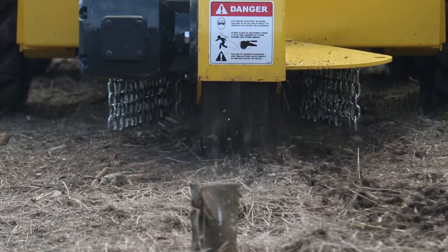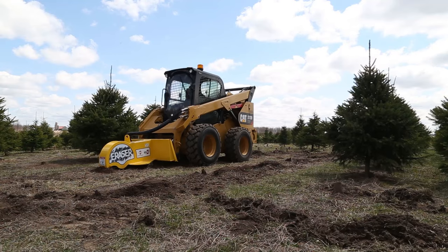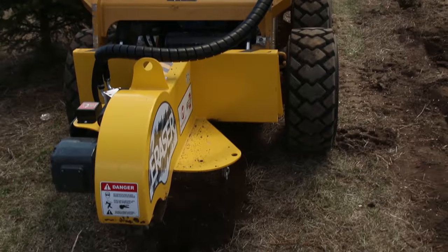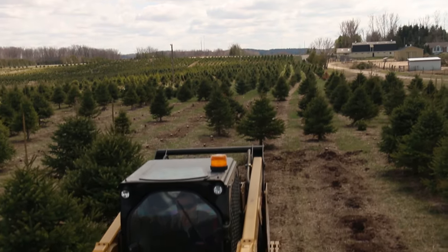Good tooth clearance prevents chips and mulch from getting plugged, producing smoother operation and reducing heat damage to the rotor and premature tooth failure. Grab an eraser and say goodbye to the stumps of Christmas past.